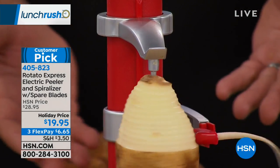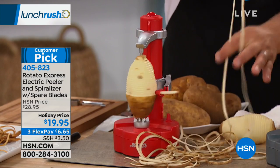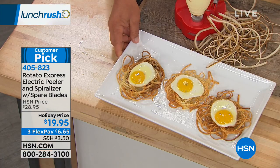You get one continuous peel, so you can do a lot of fun things with this. For example, we've got a little breakfast egg nest here.